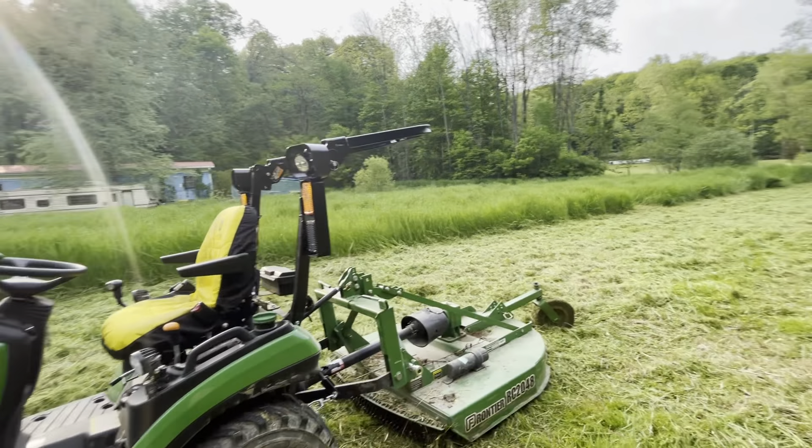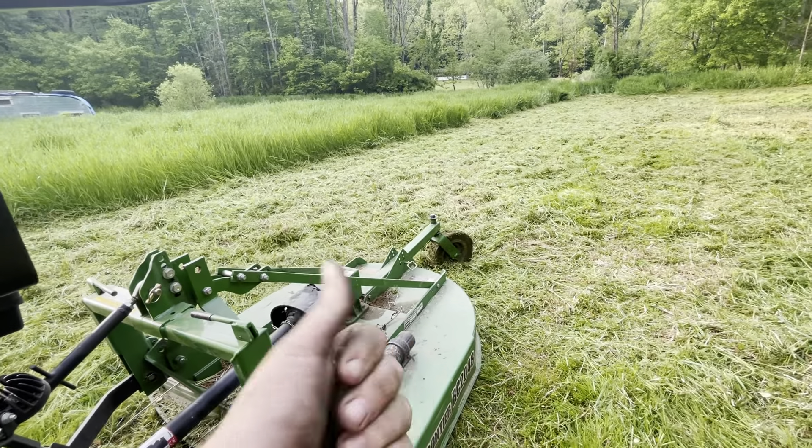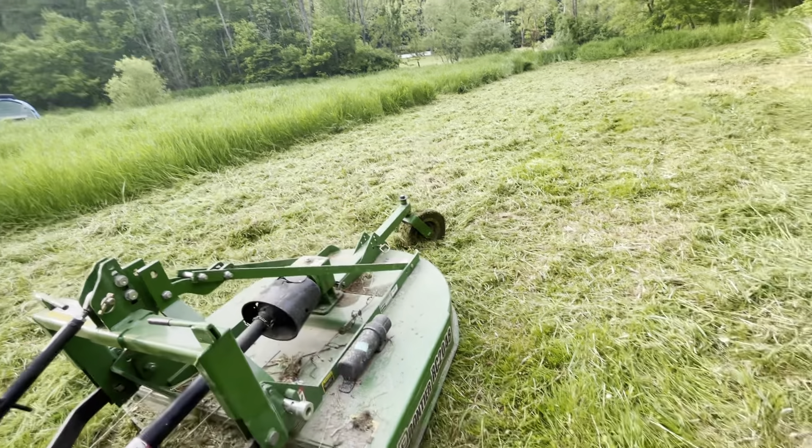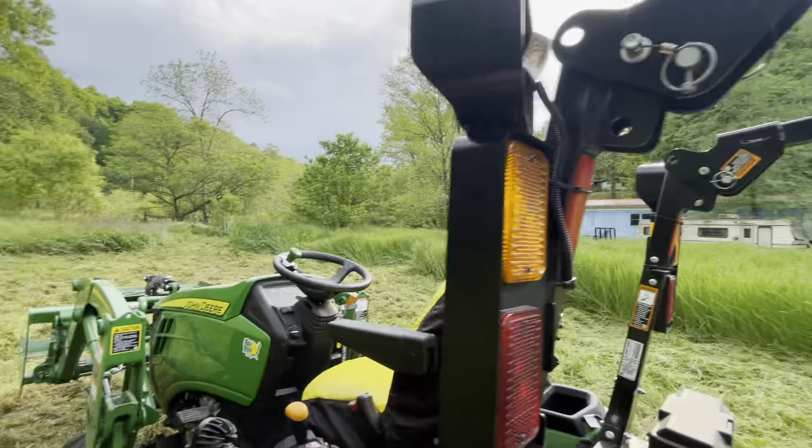This really hasn't been mowed at all — they just let it get tall and die off. I'm gonna take care of it, gives me something to do. Still muddy out here but it's not as bad as it was. Got the roll bar down.